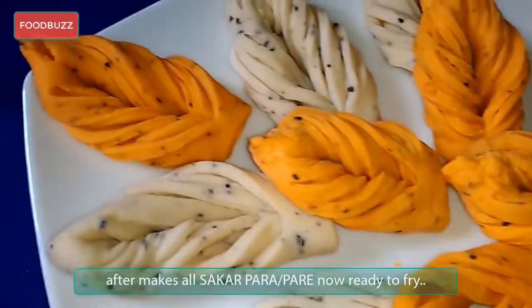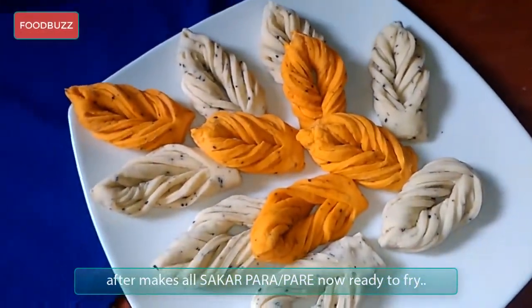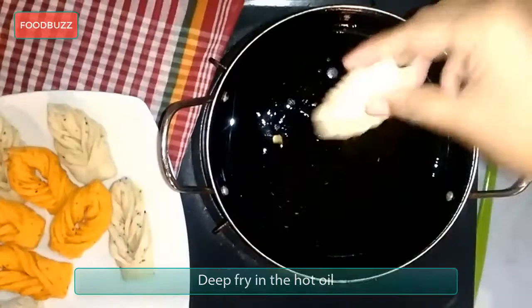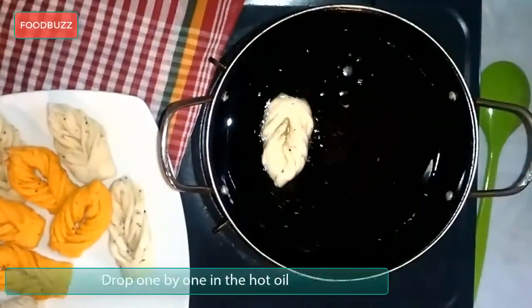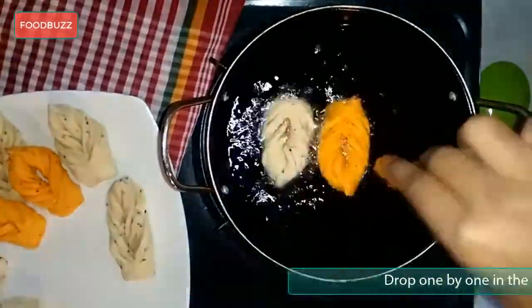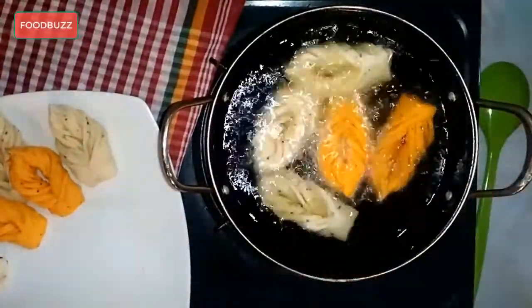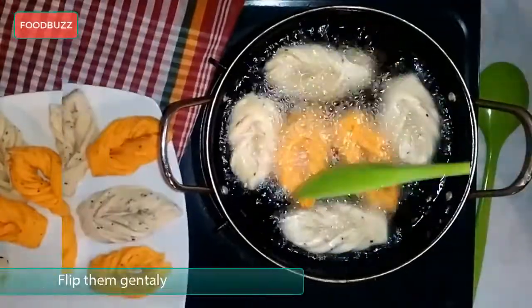After shaping all the shakkar pera or pata goja, it's now ready to fry. Turn on the flame, put a pan on it for deep fry, add some cooking oil, and drop them in one by one into the hot oil. Keep frying until they turn golden brown on both sides.